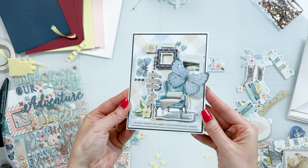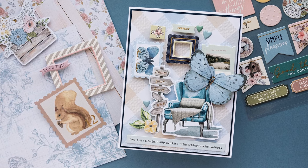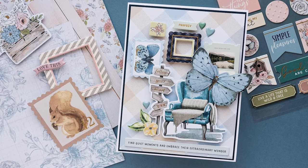And enjoy! Thank you for joining Spellbinders Club Kits. Have fun creating!